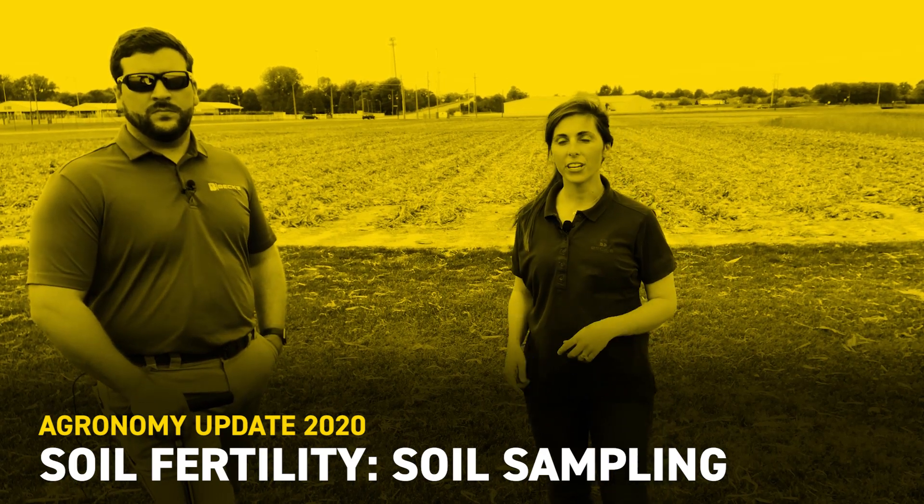Hey guys, Camille Lambert, field agronomist for Kentucky, Southern Indiana, Southern Illinois. I'm with our new agronomist, Shane Carver. He represents the rest of the South. Over the last week or so, we've started getting a lot of calls on fertility and soil sampling, all kinds of stuff. It's hard to believe we're thinking about 2021, but here we are. We thought we would take the time to give you guys a couple tips and tricks going into the new crop year.